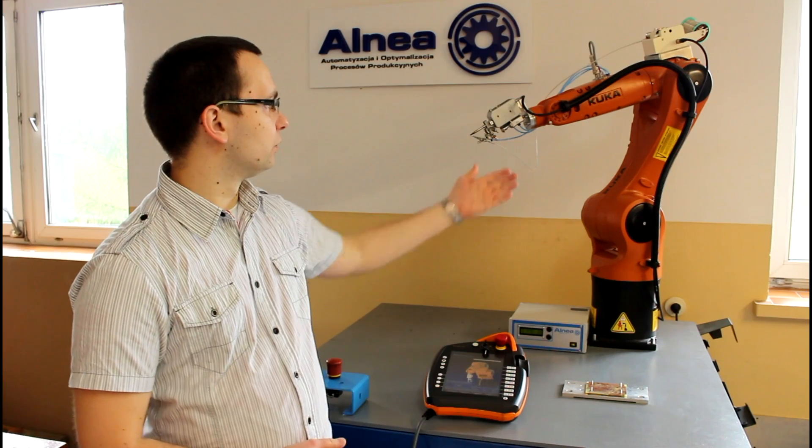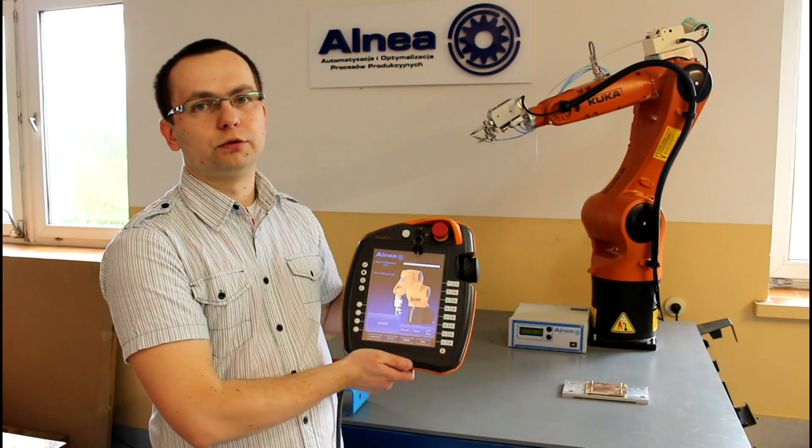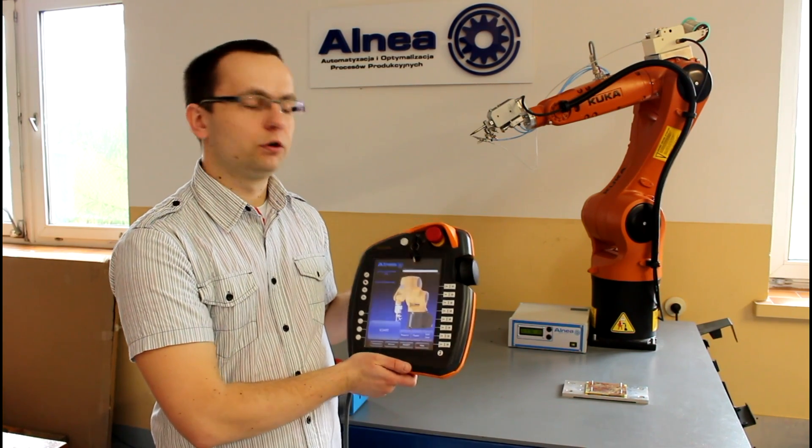Hello, my name is Marcin Kamiński and I'm from O&R Company. This tutorial is created to show you how you can control the soldering process with our solution. Our solution consists of a robot, a soldering controller, and special software on the robot controller that you can use to control the soldering process. I will show you in a moment how easy it is to control the whole soldering process.